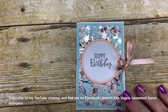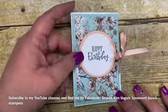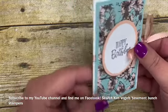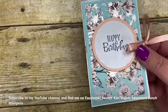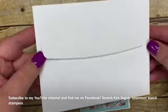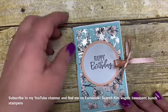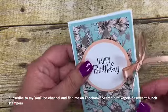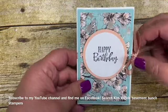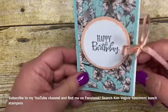Hi Stampers! It's Kim Vogel with The Basement Bunch Stampers and I'm here for another Terrific Tuesday video. Today I'm going to share with you a really quick and simple gift card holder that I made using nothing but a little bit of designer series paper and an actual envelope. This is our medium envelope and I'm going to show you how easy it is to put together this awesome little gift card holder or money holder. I made mine birthday themed but this would also work for Christmas or anything else.